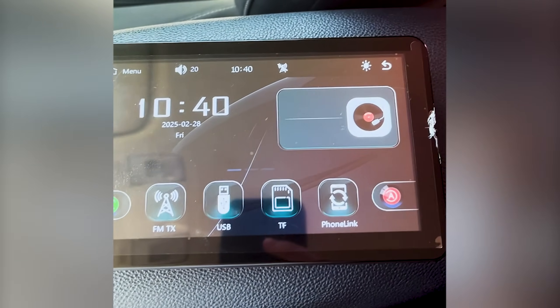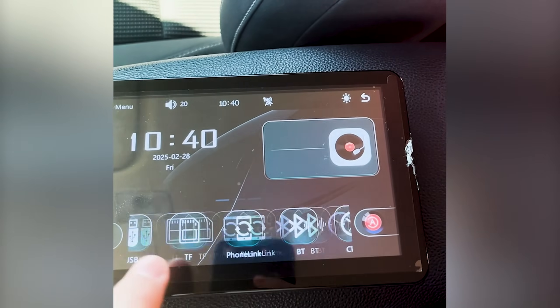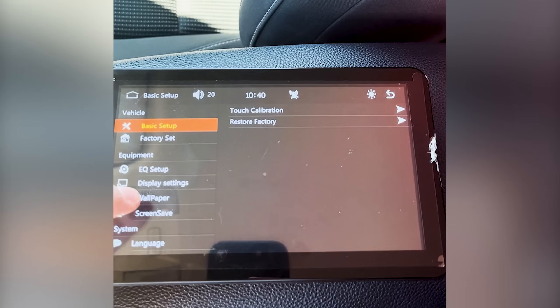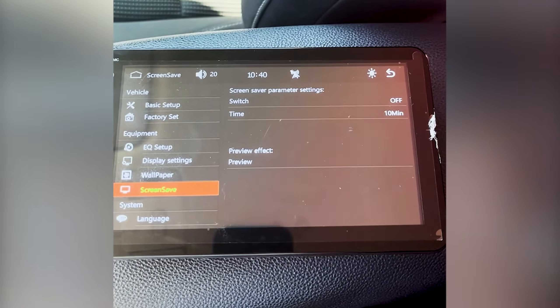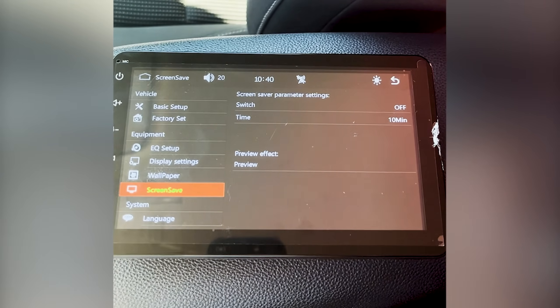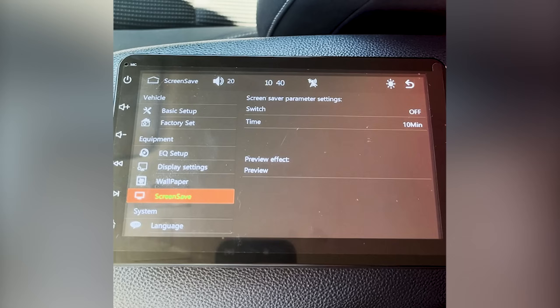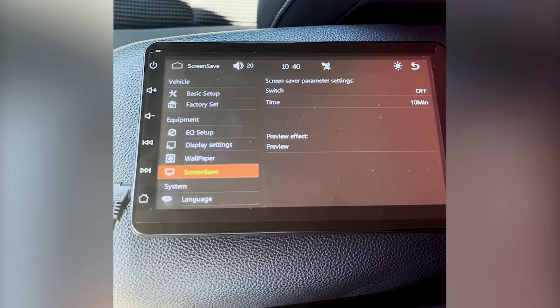The way you switch that off is to go to the home page — not on CarPlay or anything — and go over here, open Setup, then go down to Screen Save and make sure that this is off. If that's on, that's basically sleep mode, so it's waiting to be connected to Bluetooth and the screen's going to turn on. That should save you having to unplug it every time you leave the car.